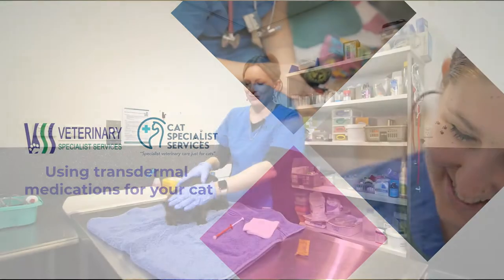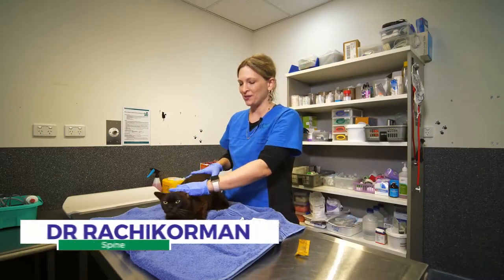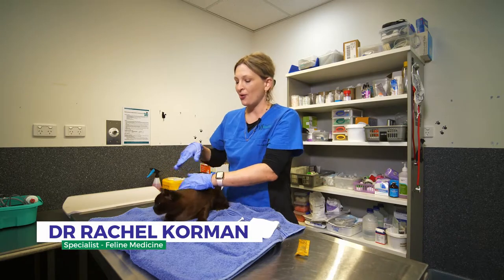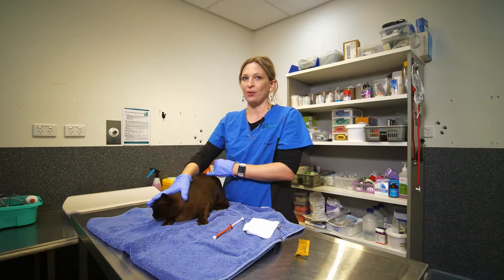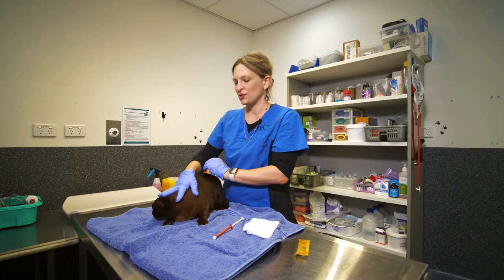Hi, I'm Dr. Rachel Cormann, the Feline Specialist at Veterinary Specialist Services. This is Pico, and this short video is just to demonstrate how to apply transdermal medications to your cat.